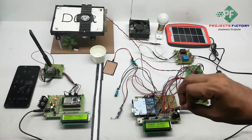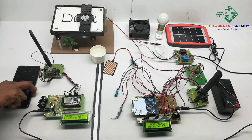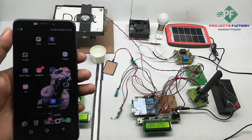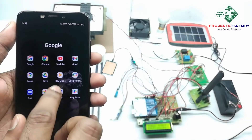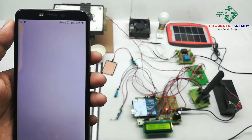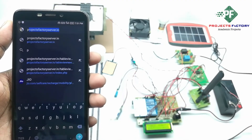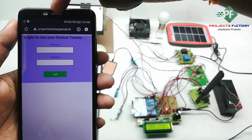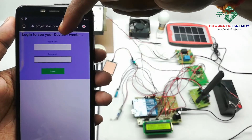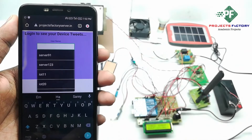All these sensor data can be seen on the server. The server URL is projectfactoryserver.in. Now we have to open the server. The URL is projectfactoryserver.in and it is asking for a username and password. The username is 'LoRa10' and the password is 'LoRa10'.